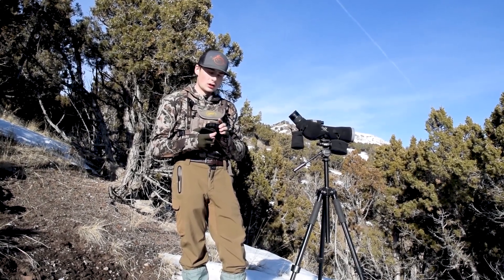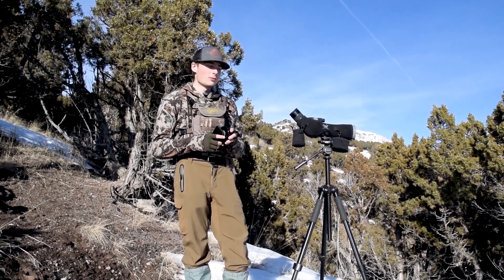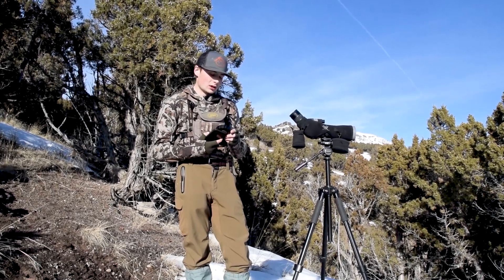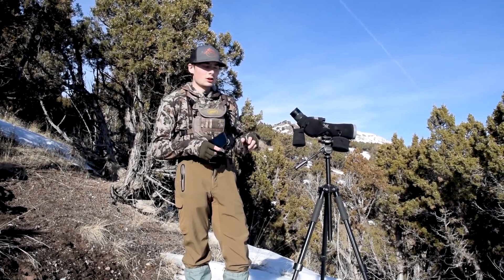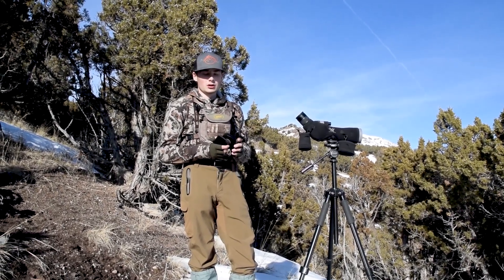It works with everywhere from two and a half inches to one inch, so you name the optic and it almost guaranteed works for it. It's super nice because in one day I can go from using the Razor spotting scope to the Razor binos in the snap of a finger.